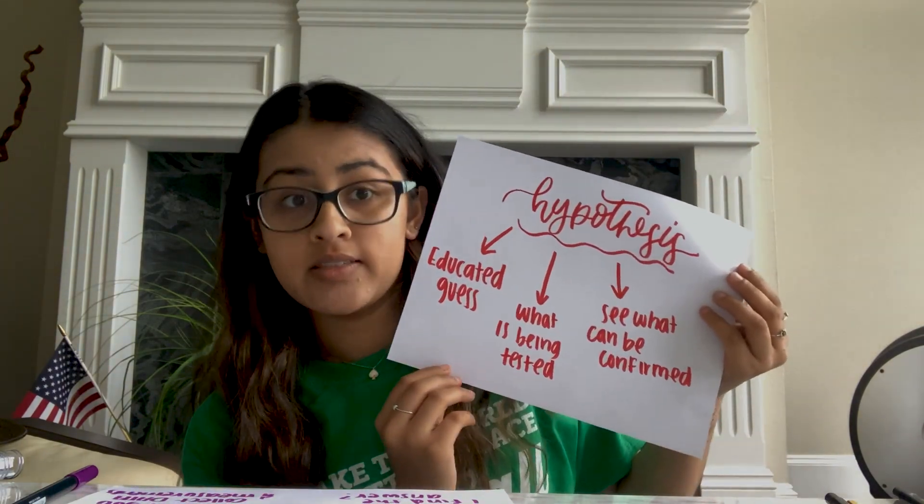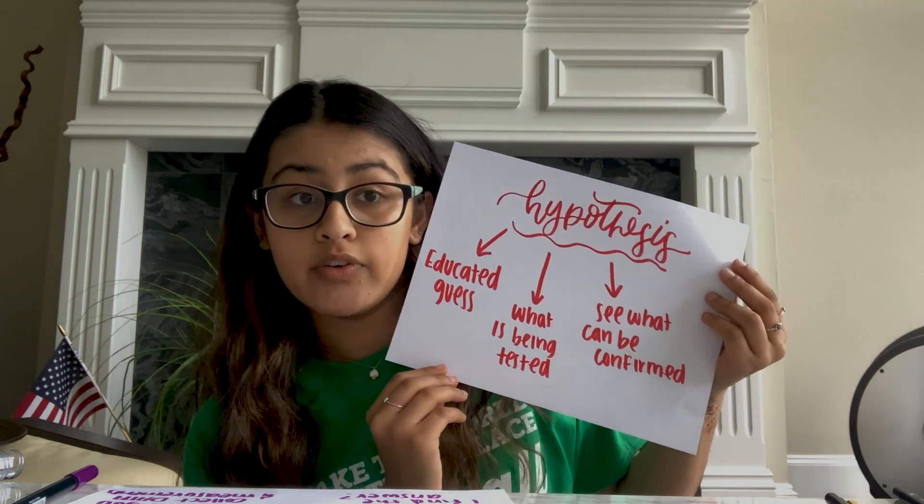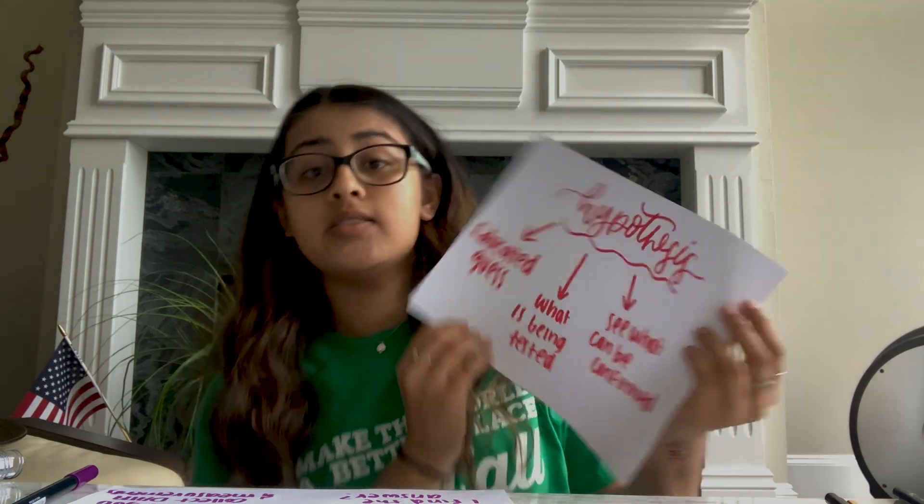Once scientists have a scientific question and subject, they make an educated guess at what they think the answer is. This is called a hypothesis — it's an educated guess. It can be tested to see what parts, if any, can be confirmed. However, the hypothesis is not always 100% right or wrong. If an experiment confirms a hypothesis, that just means the scientist has more information on the subject and its environment. In this experiment, the hypothesis we will be testing is: if the leaves are submerged in water for an hour, then small bubbles should form on the edges of the leaves, indicating cellular respiration is taking place.